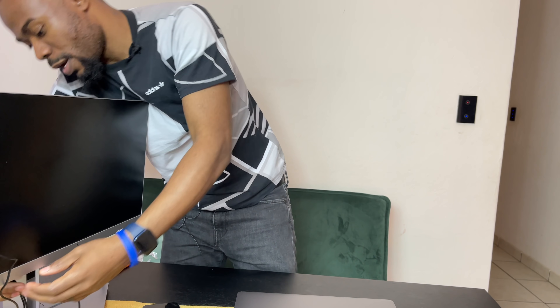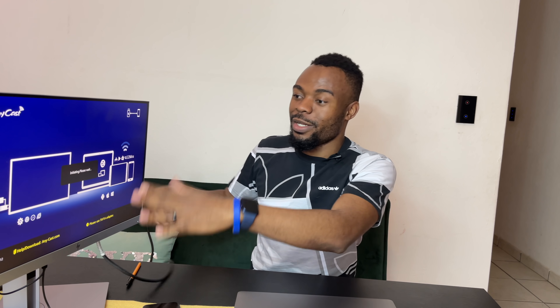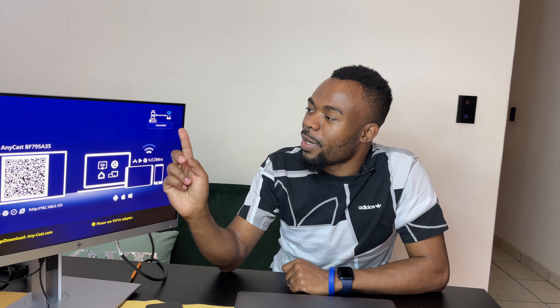At this point nothing is connected to the monitor. I'm going to connect the Anycast adapter right here — the HDMI is now connected. It appears to be getting power; there's only one cable connected to give the monitor power. It's visible on the screen and it's busy initializing, and after it initializes we'll start to connect.